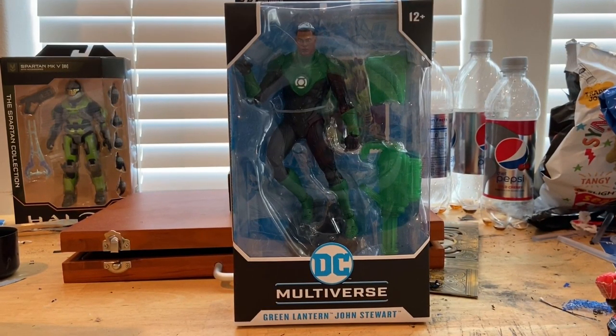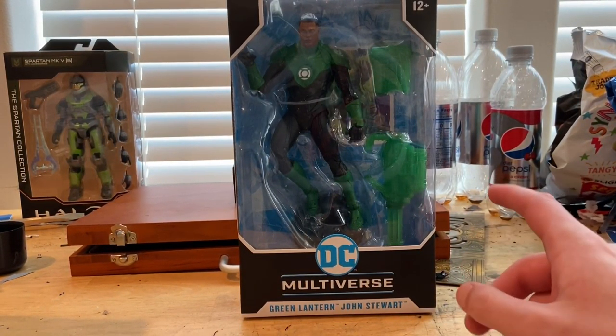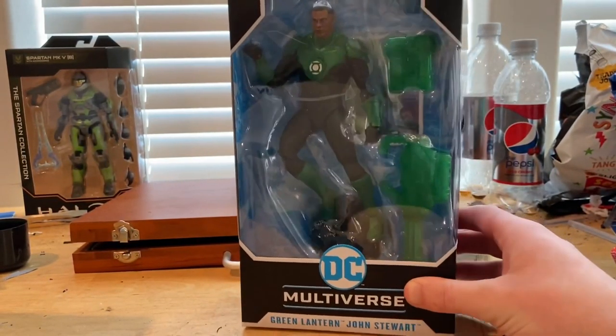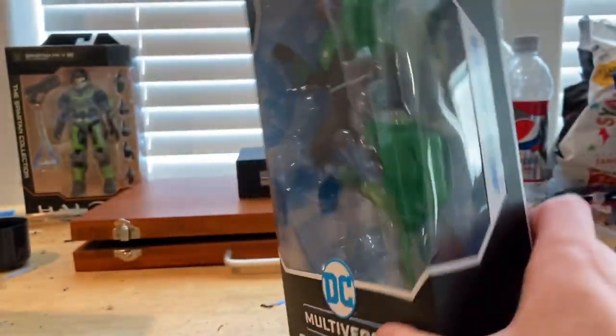Hello everyone, this is Hunter Collector with another action figure review. Here are the Todd McFarlane DC Multiverse figures — Green Lantern, Jon Stewart. Here's the Multiverse logo, Green Lantern Jon Stewart.